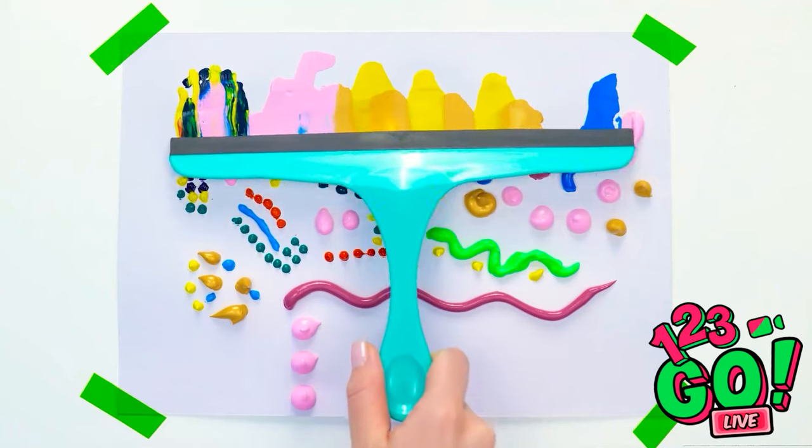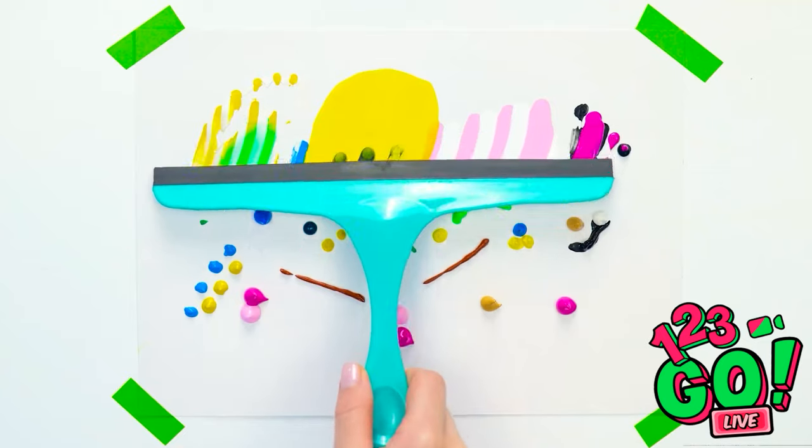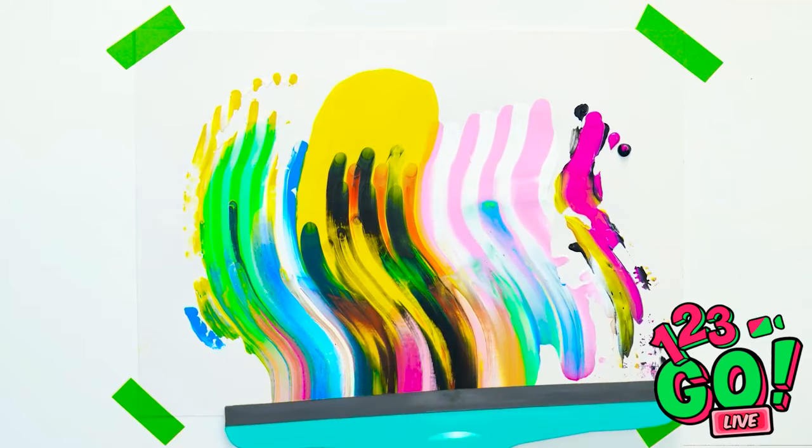Let's try something different. I'll use this window cleaner to spread the paint across the paper. That's definitely going on my wall. How about a wave pattern? I love it!